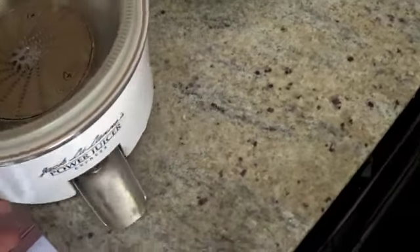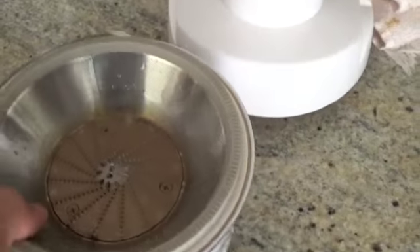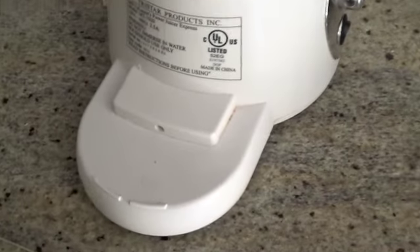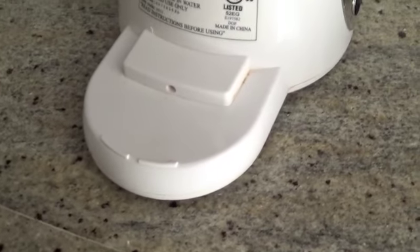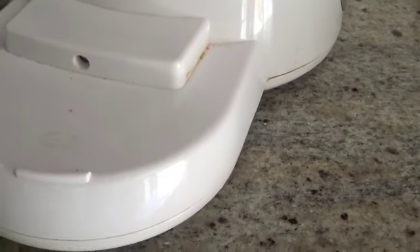I'm doing a small tutorial on the Jacqueline Power Juicer Express. This juicer actually broke and I fixed it. So this is why it's good to have more than one juicer, which I do, but I was just messing around to see if I could fix it and do a look with MacGyver on it.